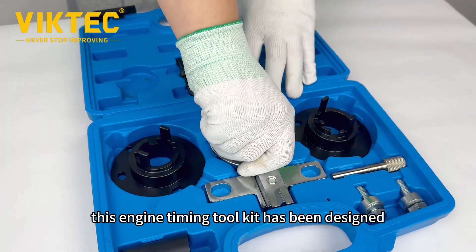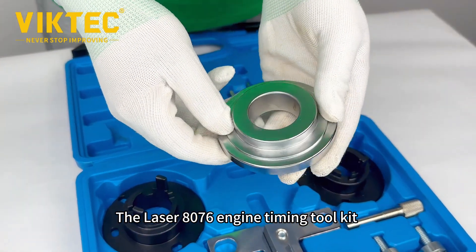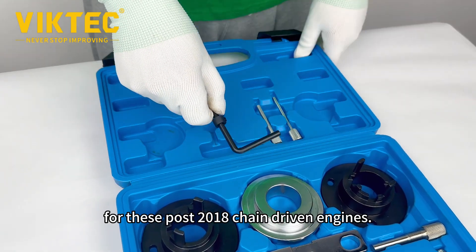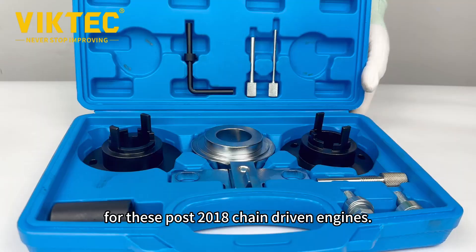The Laser 8076 engine timing toolkit has been designed specifically for these post-2018 chain-driven engines.